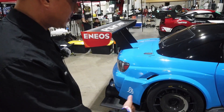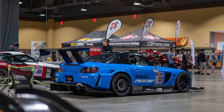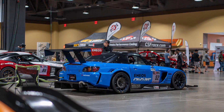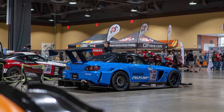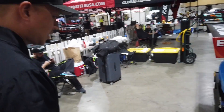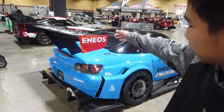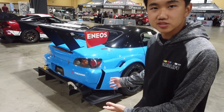Manthey Racing are the factory Porsche tuners that set the record at Nürburgring. The philosophy is it reduces turbulence coming off the rear wheel, which in essence makes the rear wing more effective. Whether it works or not I'm not sure, but it looks cool as hell. And then there's a humongous diffuser at the back.